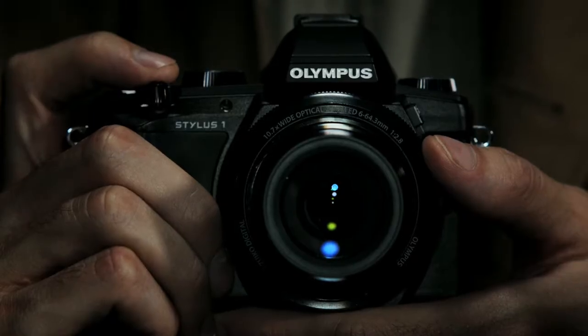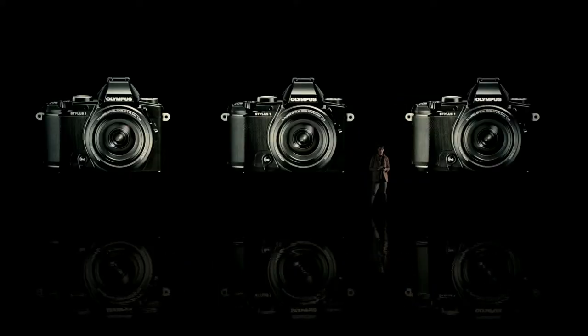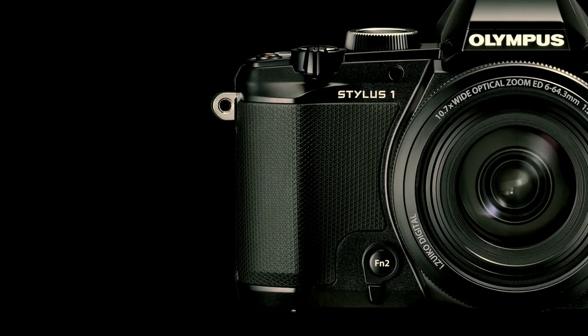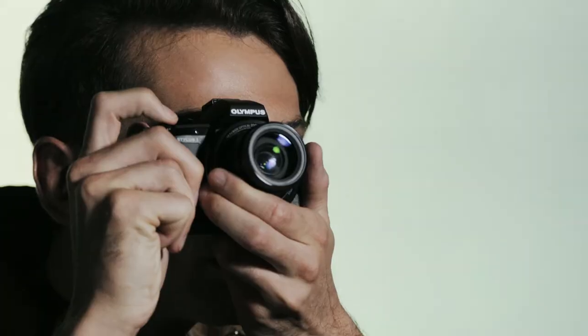The Stylus One is a compact camera specifically designed to allow a serious yet comfortable viewfinder-based shooting form like that of an SLR. The camera fits nicely in your hand and has a grip designed to provide stress-free comfort and optimal control. It gives you the stability you need for super sharp 300mm telephoto shots.